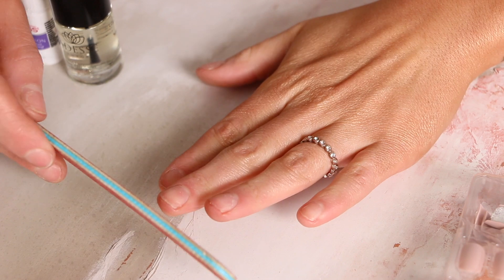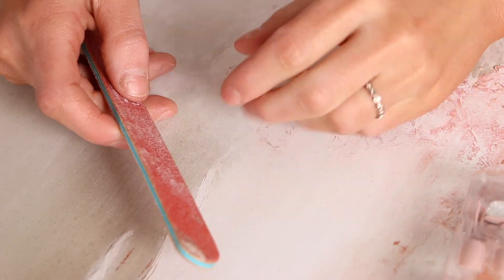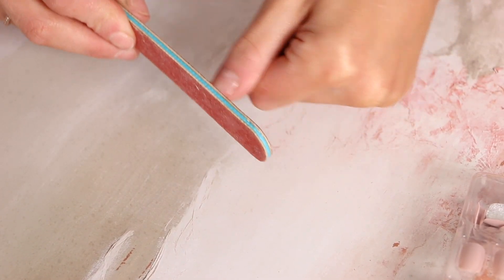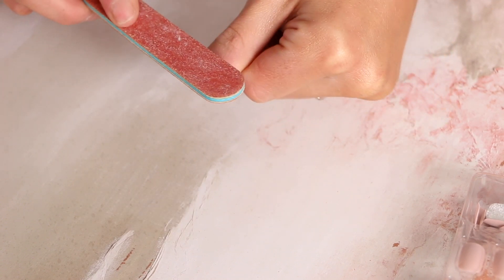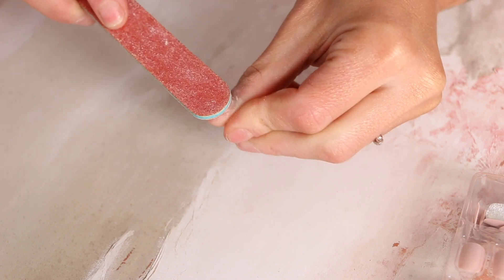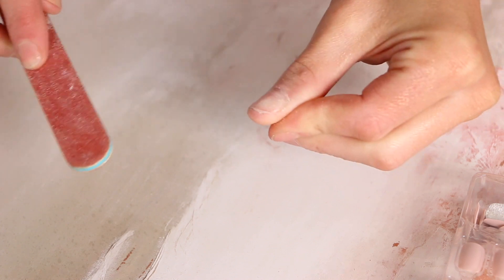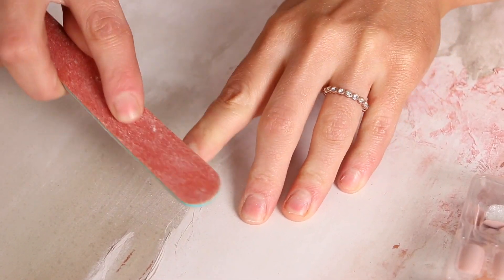We're gonna start off by filing my real nails using the nail filer — any nail file will work. I'm going to file the tops very gently, as well as shape the bottoms. I do have really short, stubby nails and they're a bit brittle from all the nails I used to get done when I was younger. I just file the tops to get any excess glue or residue off, and then do a little at the bottom to shape.